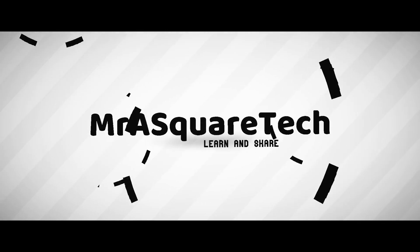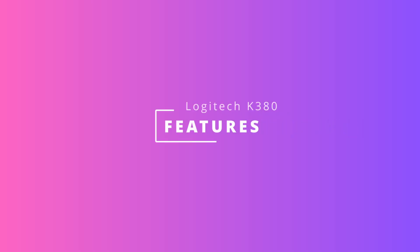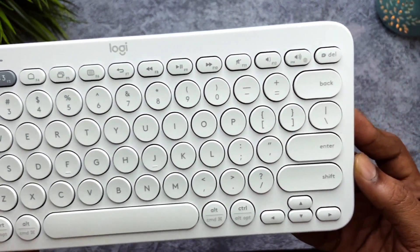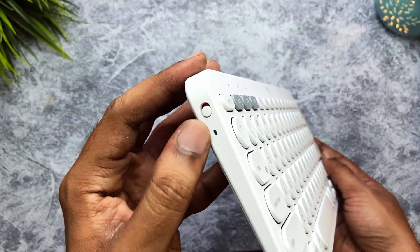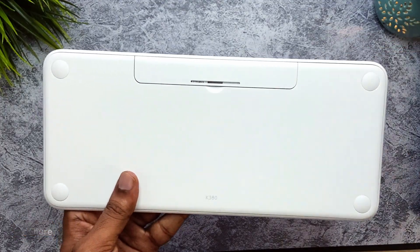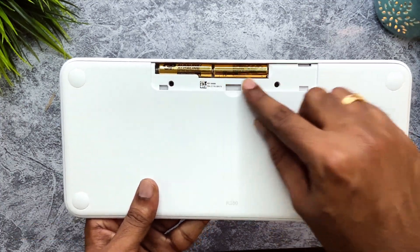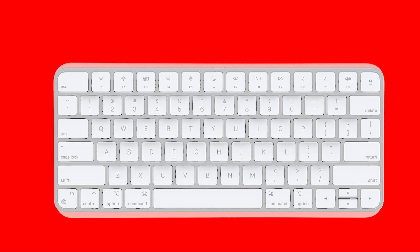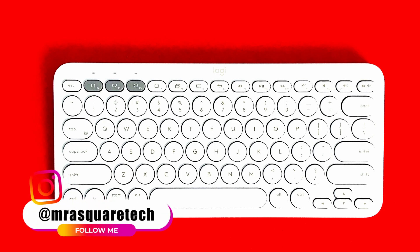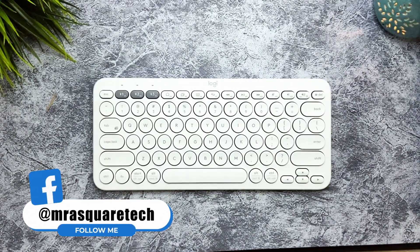First, let's talk about the design. The keyboard is very simple and minimal in design. There is one on/off switch on the left — a light will blink indicating that it is on. It takes two triple-A batteries, which come with the keyboard in the box and last for more than two years. The keyboard layout is similar to that of Apple's Magic Keyboard — if you don't want to pay that premium price, check this keyboard out. It comes with rounded keys which are silent as night — here is a sample typing test.